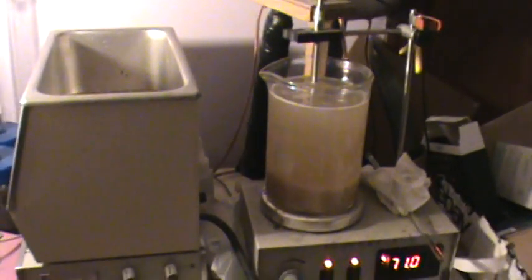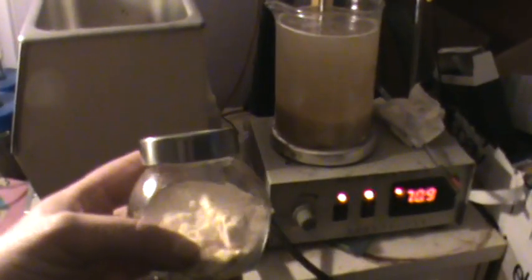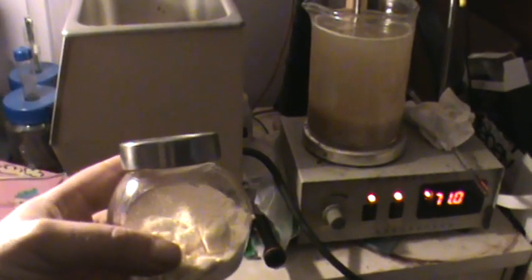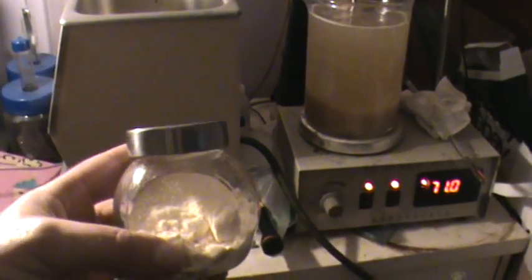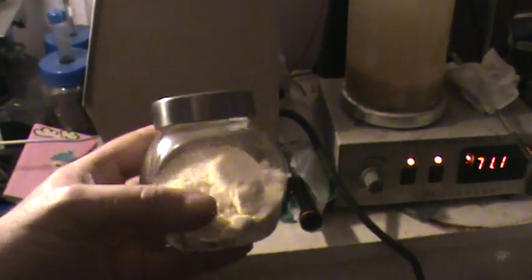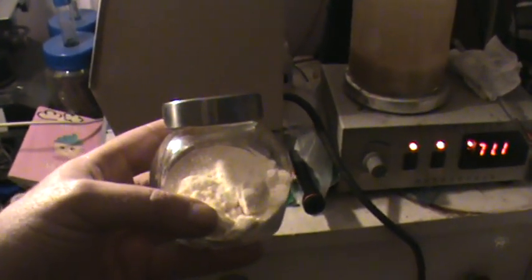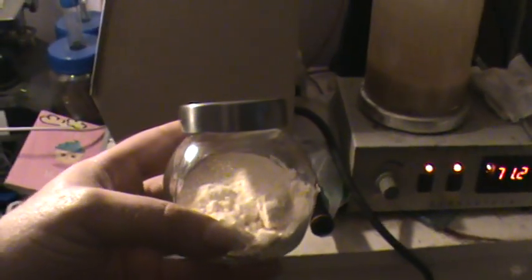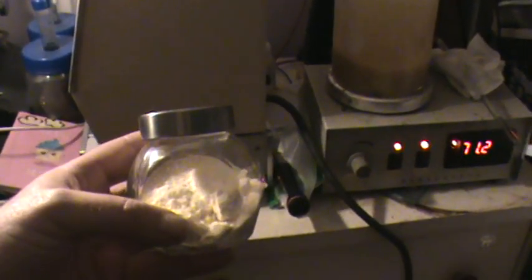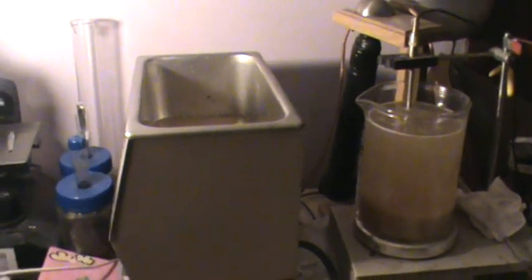You can submerge the mushroom powder in alcohol and just shake it every once in a while, but it takes about six weeks to roughly completely extract the properties. I found another way using a sonic vibrator, and I just so happen to have one.